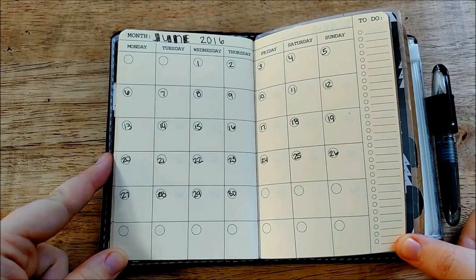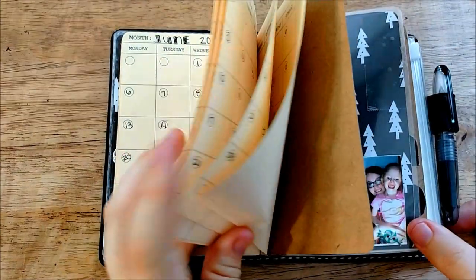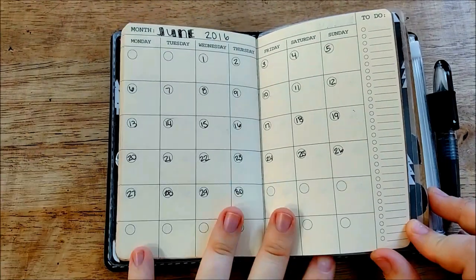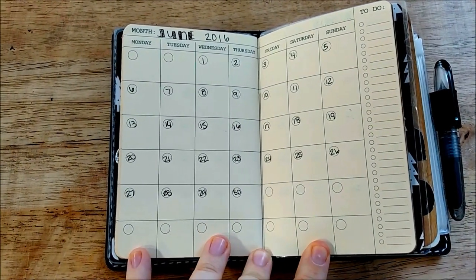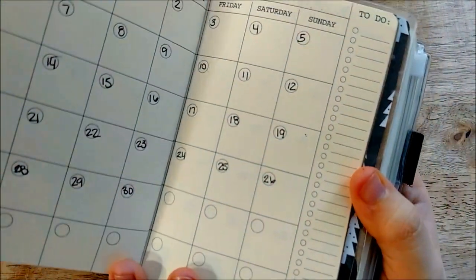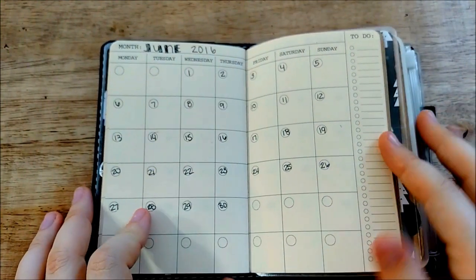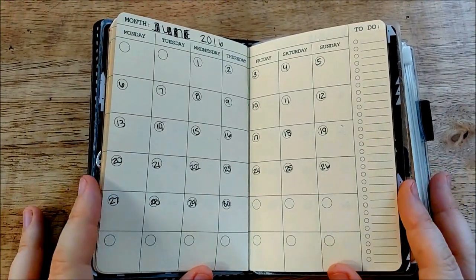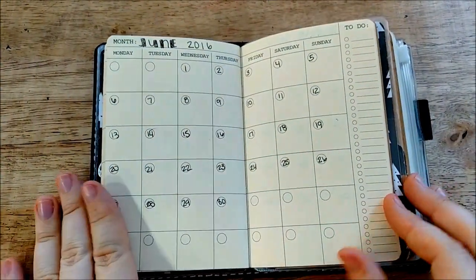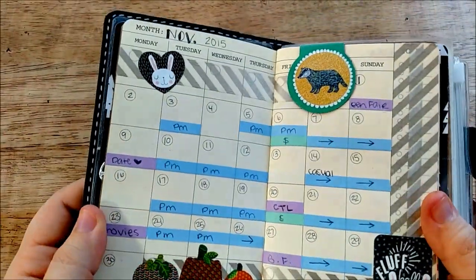If I got a dated version I would either only be using the last two months in it or I would be waiting until 2016, and I didn't want to do that. So I've dated the entire calendar all the way to next November because it is a goal of mine to use this for an entire year. The only thing I wish it didn't have was this to-do side because the boxes are just so small — I don't think I would ever have anything to write there in the field note size. But other than that I have no complaints.